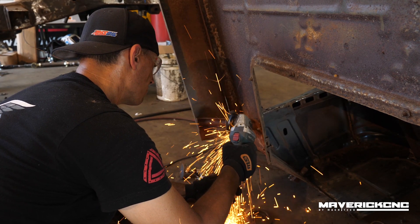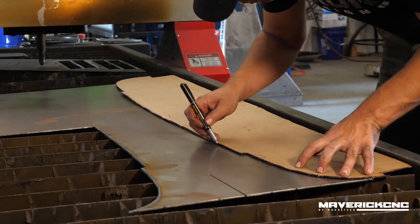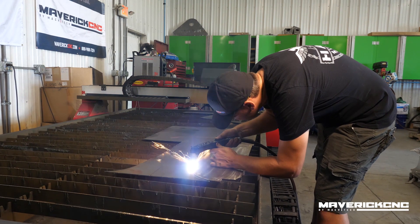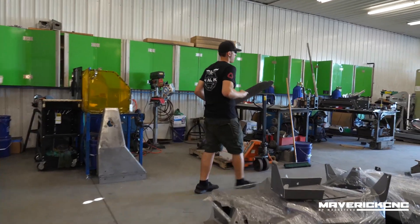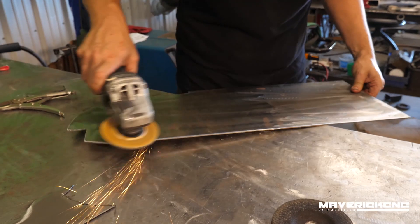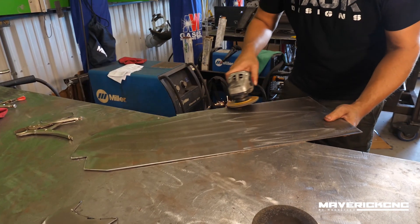The 1946 cab that we got is actually in really good shape for its year. There are some dings and dents, but it's going to match the patina finish we're going for. The lower portion of the back of the cab is really rusted out, so I'm going to change the floor plan — we're going to channel it over the frame a little bit more than it was from the factory.